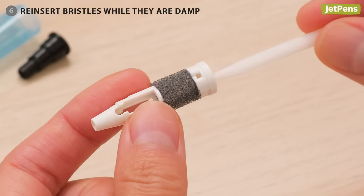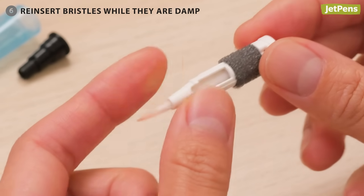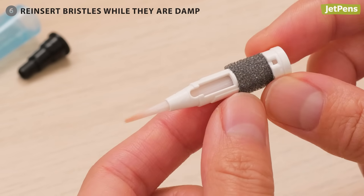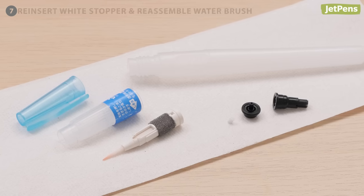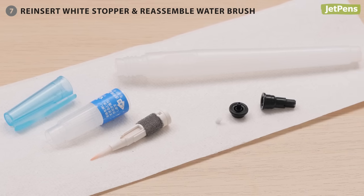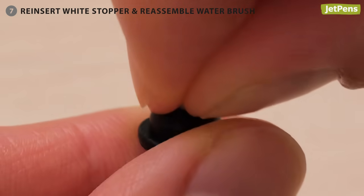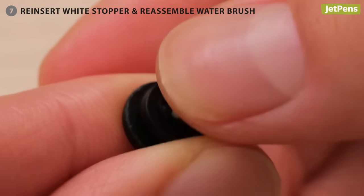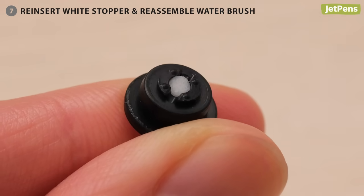Step 6: Re-insert the bristles while they're still damp. Gently smooth the bristles into a point and carefully insert them into their tube. Step 7: After all of the other parts are dry, reassemble the water brush. When you reinsert the white stopper into the plug, only push the stopper in until it's flush with the top of the plug. Don't push it in too far, or it may block the flow of water.